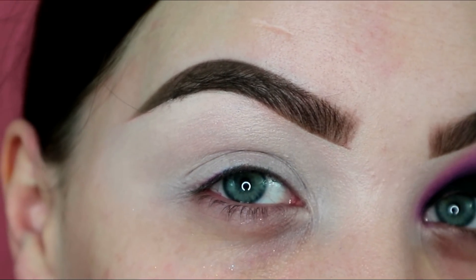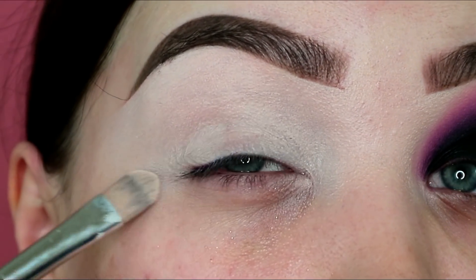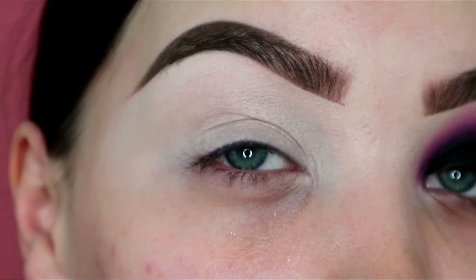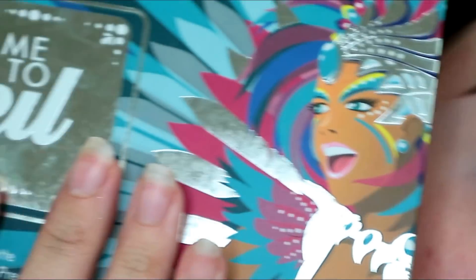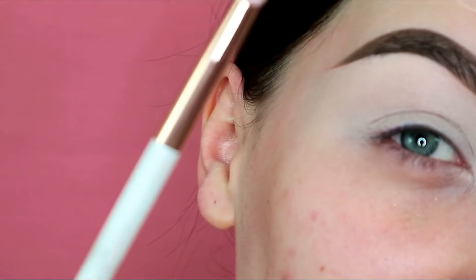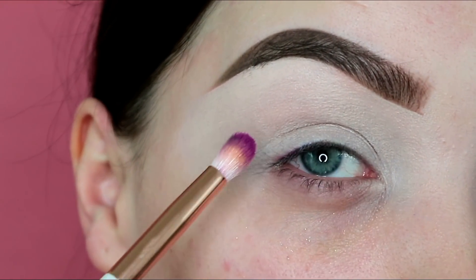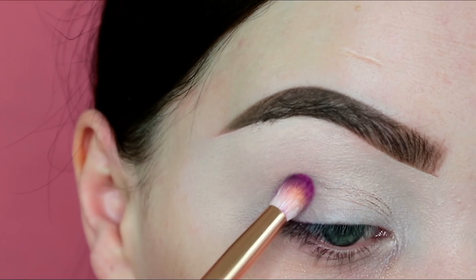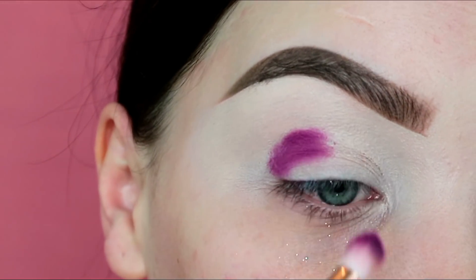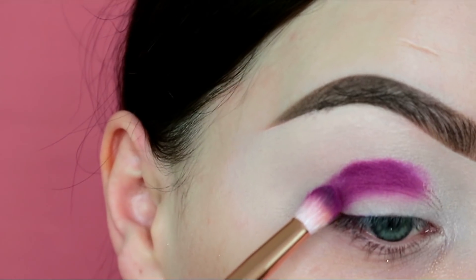Starting off with my eye primed — I've just used my Makeup Forever concealer palette and it's still wet, still tacky. I want these colors to really pop and be bright and bold, so I'm making sure to get all the creases out. Then I'm taking my Take Me Back to Brazil palette and going in with the very top matte purple shade on my Jessup 231 Luxe Petite crease brush, popping it on my outer corner and patting the color in an arc from inner to outer corner.